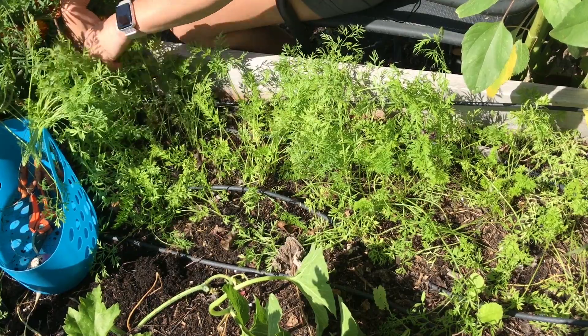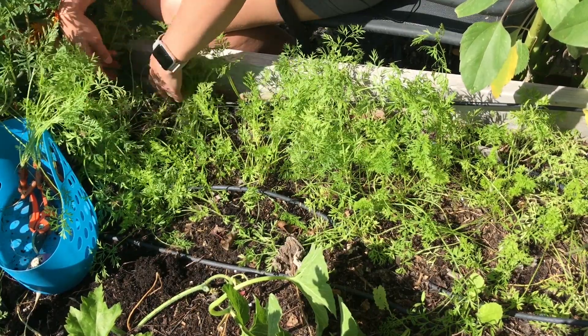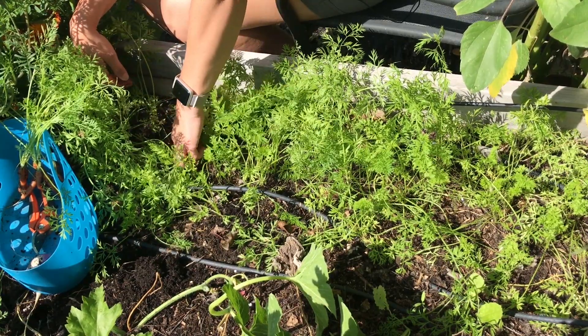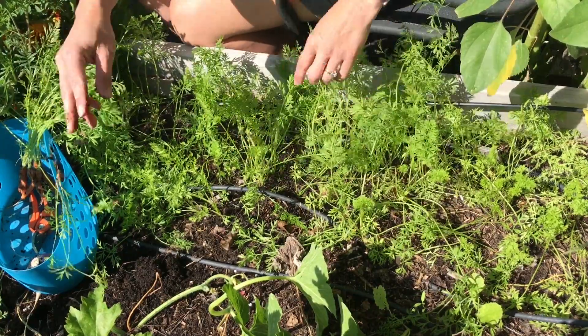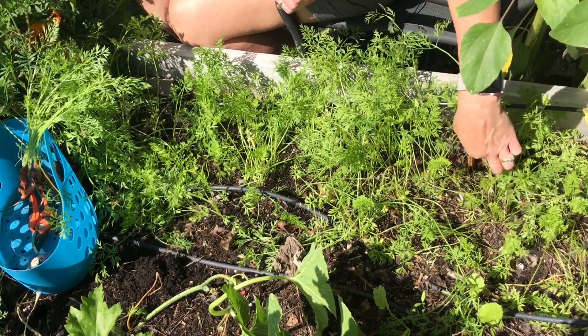I feel like the marigolds are what did the best in the garden this year, and I don't eat those - I know I could, but I don't. And I think they've overshadowed some of my other plants that I'd rather have.